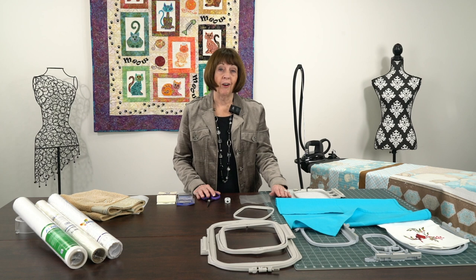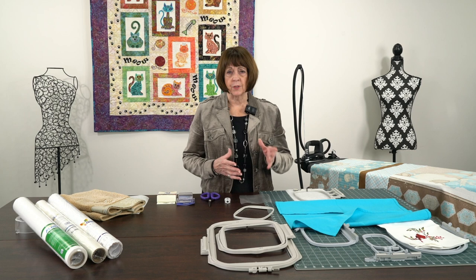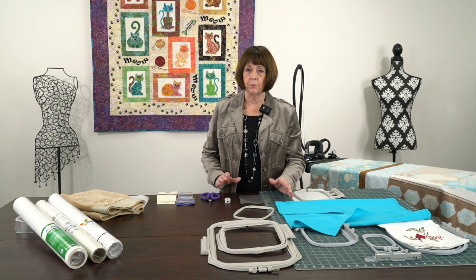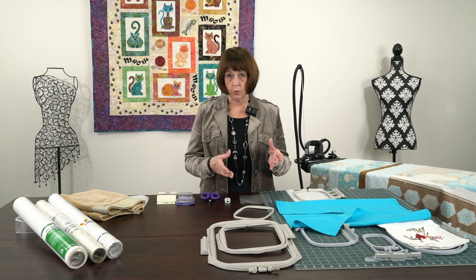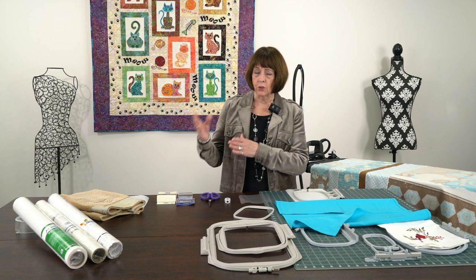Hello everyone, it's Linda from Linda Z's, ready for your morning coffee. We are filming a little series of videos on hooping. We've had many customers ask us to repeat some of the things that we do when we do a project - like a table runner or a quilt with embroidery blocks, or computerized quilting. So many of you have asked about how we actually hoop these fabrics.